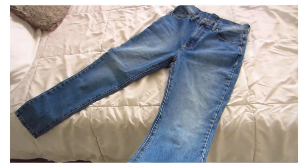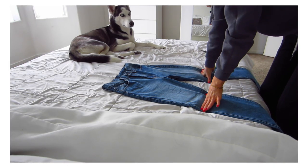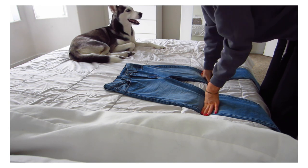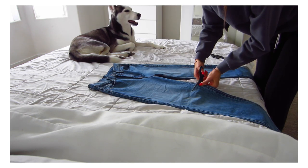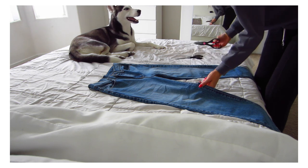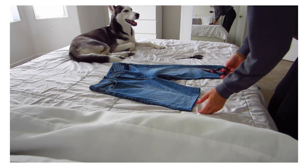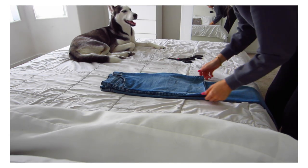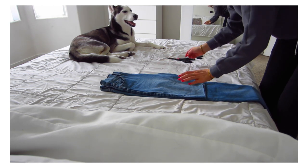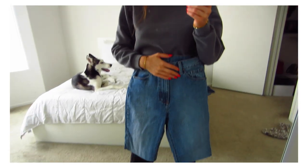I need to use my big camera for other videos today, so I'm going to start cutting these jeans down here into shorts. I obviously don't want them this long, but I'd rather cut too long at first and work my way up than have them too short. I can't even tell if this is above the knee. These are really nice jeans so I hope they turn out as nice shorts — right now they look like long mom shorts, but that's okay.